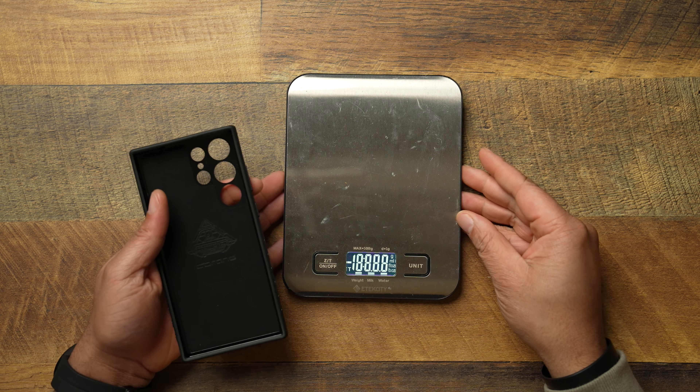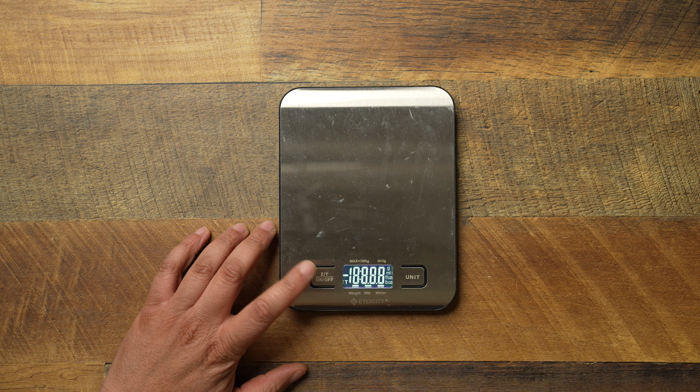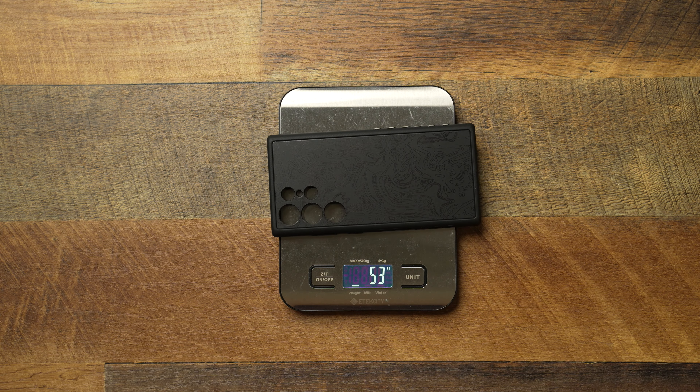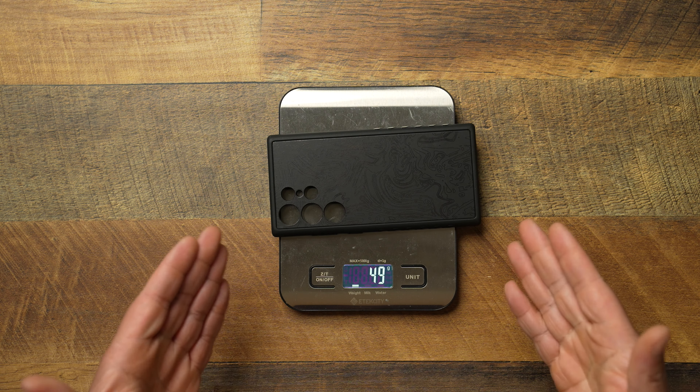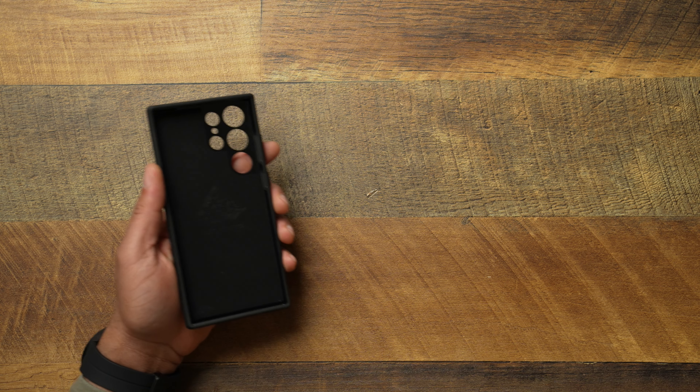Let's go ahead and grab the scale to see how much the case actually weighs. The case is going to weigh 49 grams, so it's not a super minimal case and it's not a super heavy duty case. I feel like the D-brand Grip is somewhere right in the middle, and that I can appreciate.